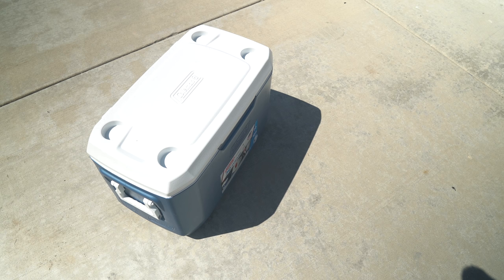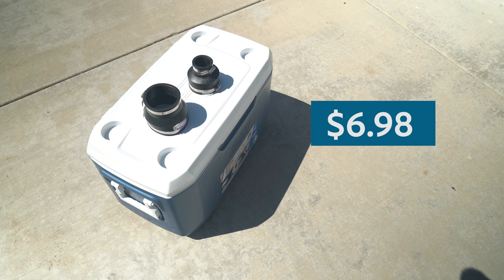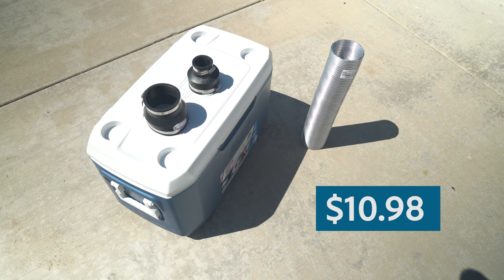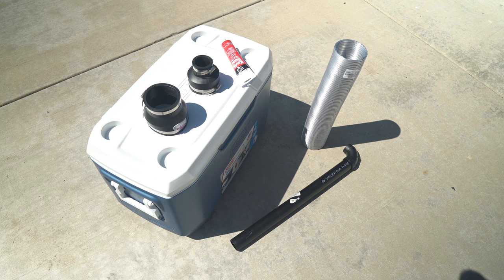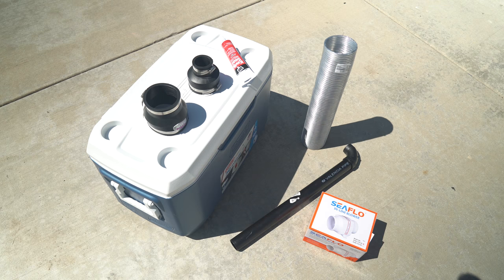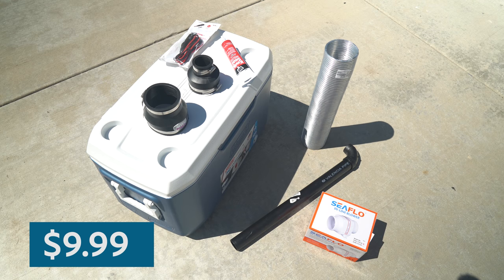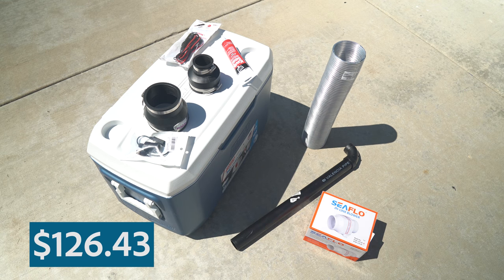Big Coleman cooler: $43.84. Four-inch by three-inch coupling: $8.92. Three-inch by one-and-a-half-inch coupling: $6.98. Four-inch by eight-foot semi-rigid aluminum ducting: $10.98. One-and-a-half-inch by two-foot ABS pipe: $2.46. White quick-seal caulk: $3.28. Four-inch inline marine bilge air blower: $29.99. Twelve-volt cigarette lighter pigtail: $9.99. Twelve-volt cigarette lighter to USB adapter: $9.99. That comes to $126.43.